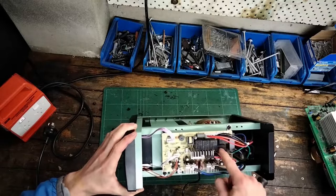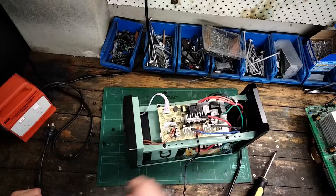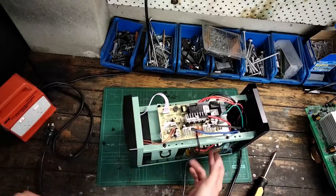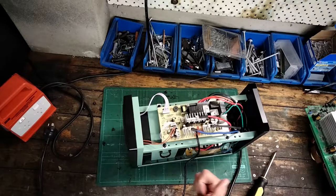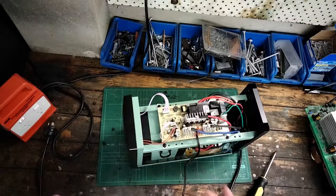We've got a whole bunch of relays here, and these will be the AVR functionality. If the voltage is sagging but not too low where it has to switch to battery mode, this will use the transformer as a step-up transformer — it'll actually boost up the voltage a little bit so that your computer or device gets the right voltage required.